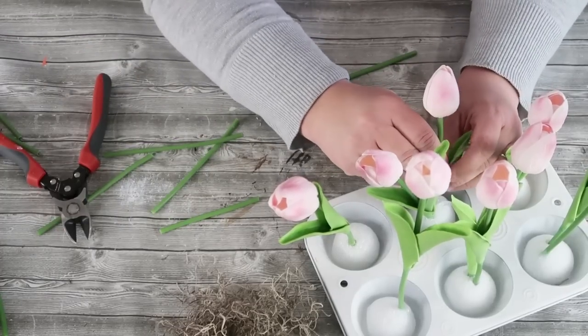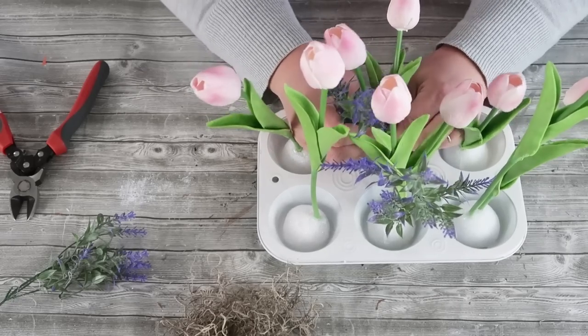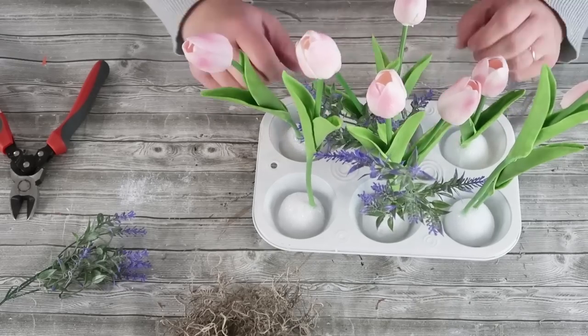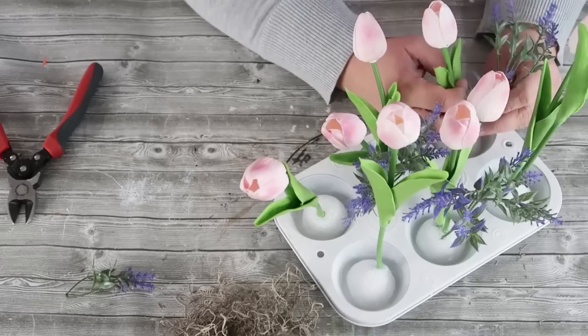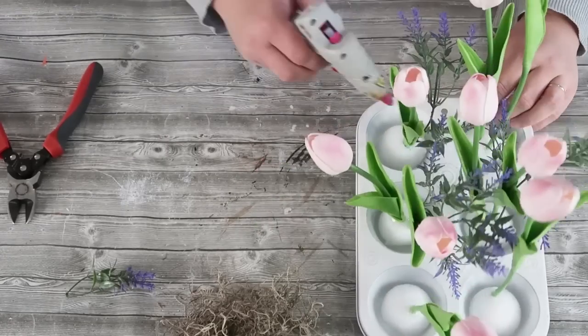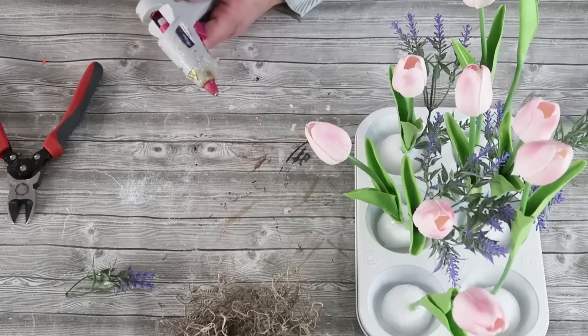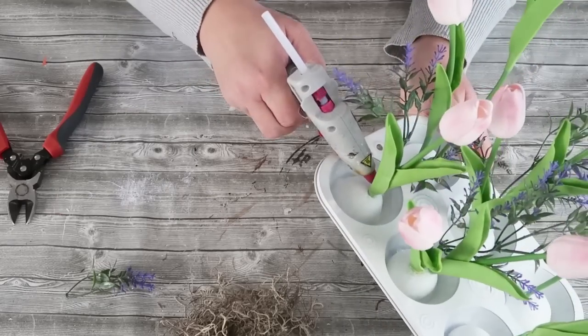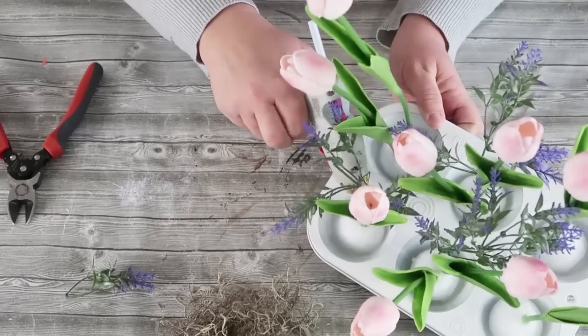Now I'm coming in with that lavender, being really whimsical with it and not overly stuffing these, because that is what a cottage garden looks like — it's just all wild. It just brings in that spring happiness.